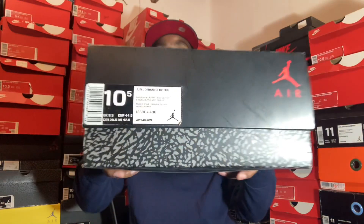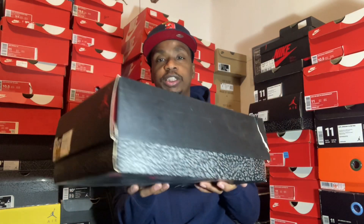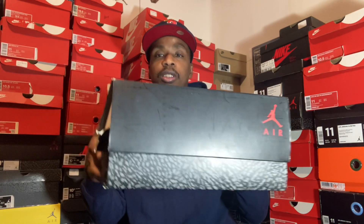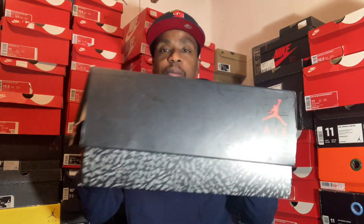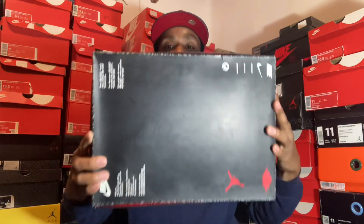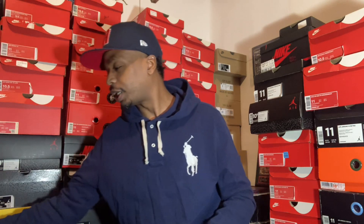Now this shoe came out in 2014. But I'm giving y'all my review of it. Back in the days, these shoes were hitting for like $170 — they came out for like $170.